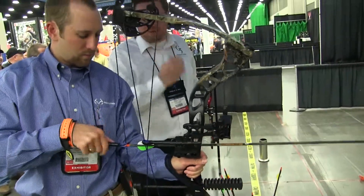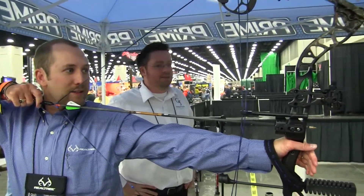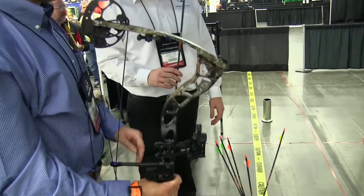The biggest comments we're getting on it is very smooth, very smooth. Really nice back wall — that made this stuff up. As far as hand shock too, very minimal, very minimal actually.